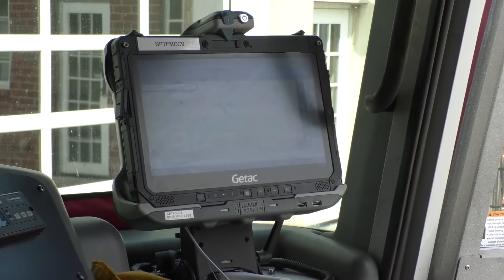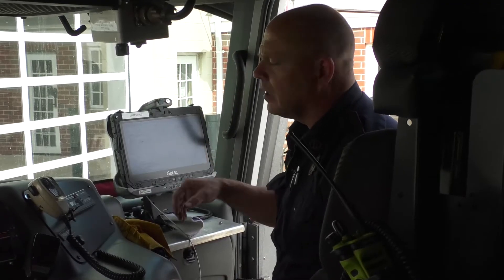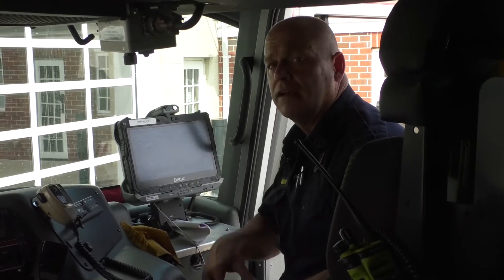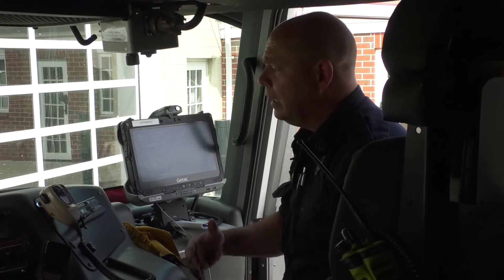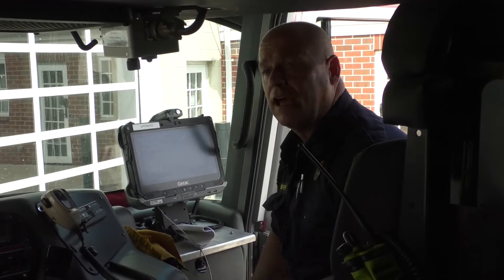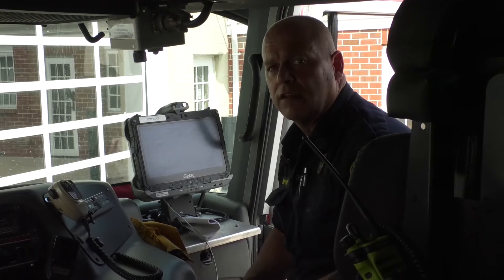On this side of the truck is where the officer rides — they're kind of the boss. They're gaining communication from the computer from the dispatch center about the incident we're going to, and they coordinate the operations of all the firefighters and the FAO on the apparatus to plan a good attack and plan of action once we arrive at the incident.